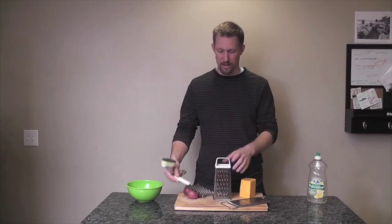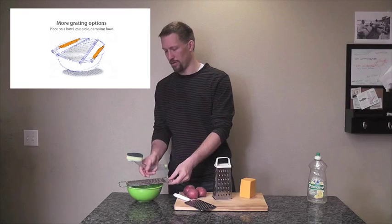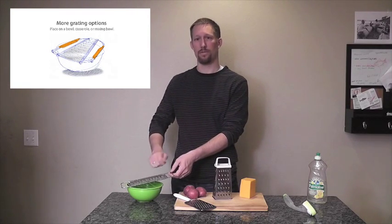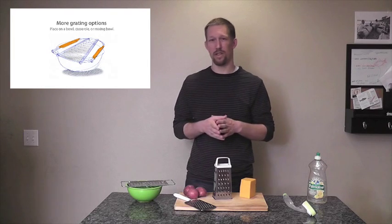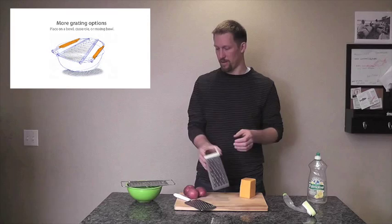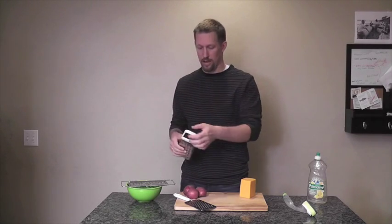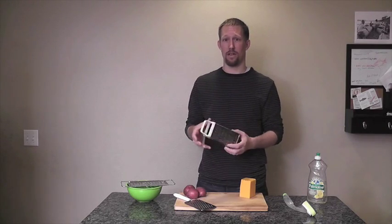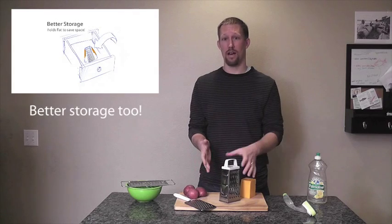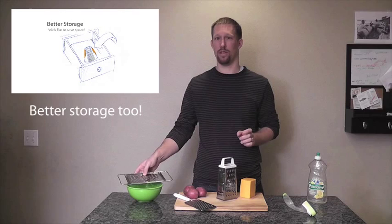The other thing that's a problem with the box grater is that you can't put it on top of a bowl. Sometimes when you want just a little bit of cheese for a salad or another dish, even a casserole, you can't use the box grater so easily — you're floating it up in the air, dangling it. So with a folded design, it would allow you to do not only the function of a box grater, but also put it flat on a bowl or a casserole dish.